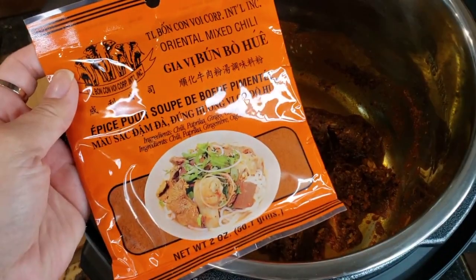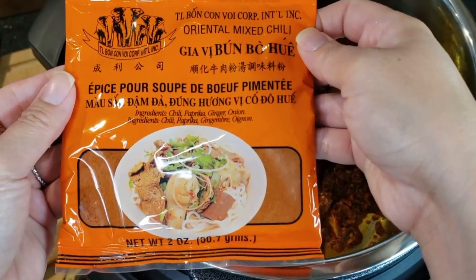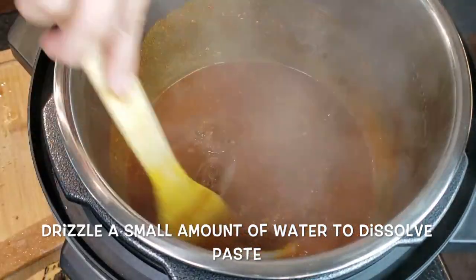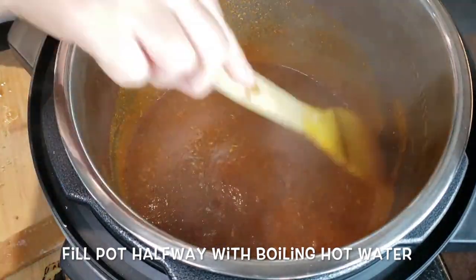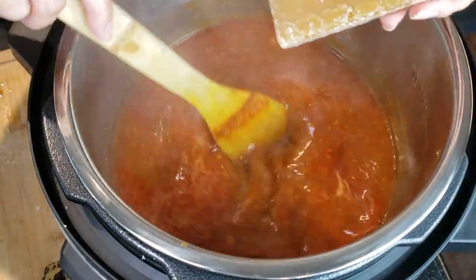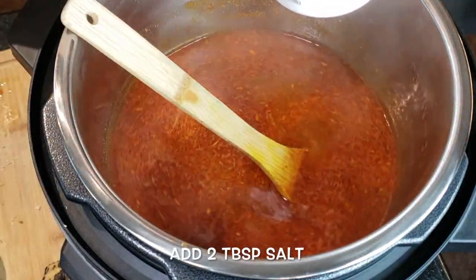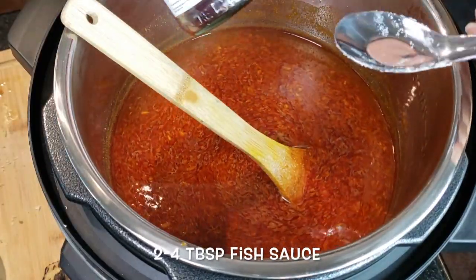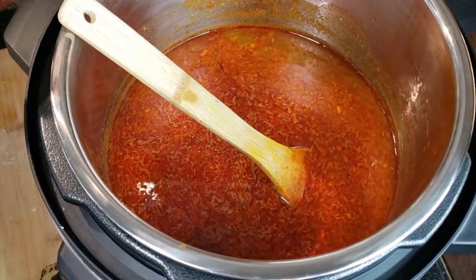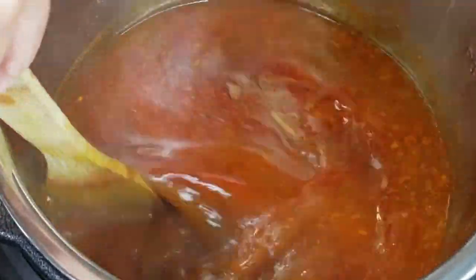If you can't find this seasoning packet at your local Asian grocery store, don't worry — I have the from-scratch recipe on my website linked below. Turn on the sauté mode again and drizzle a small amount of hot water to dissolve the paste. Fill the pot halfway up with hot boiling water, stirring the dissolved paste as you add more. Add 1 palm sugar stick, 2 tablespoons of salt. You can add anywhere between 2 to 4 tablespoons of fish sauce and 1 to 2 tablespoons of shrimp paste. The shrimp paste is optional — you can leave it on the side for guests to add to their own bowls, which is what I'll do since not everyone in my family eats shrimp paste.